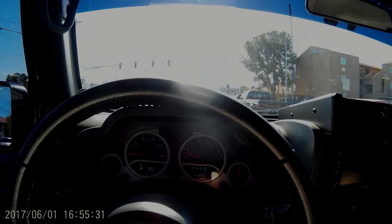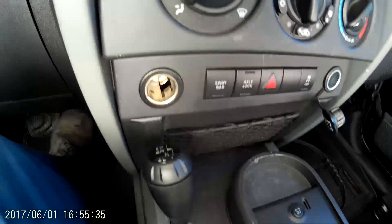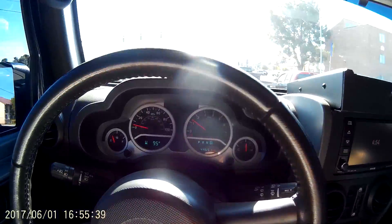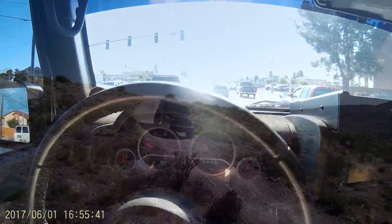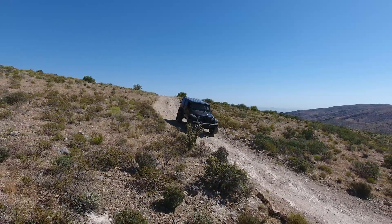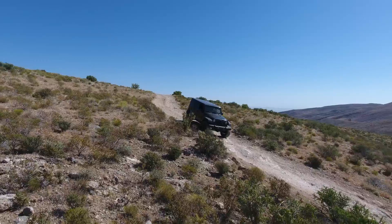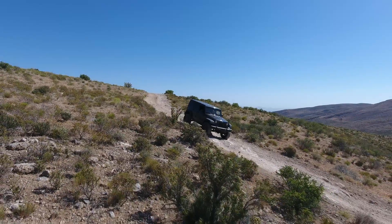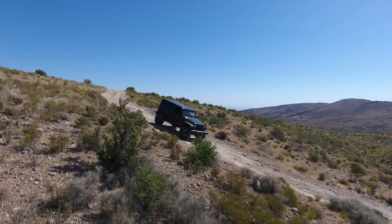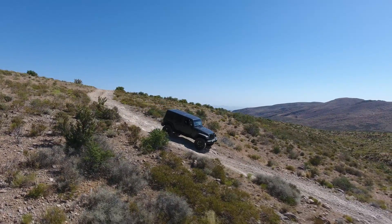Here we are in an early JK. I'm guessing this is a 2009 — the year they added that net to the lower column or console. This is an LS3 with a 6L80. It's an awesome combination. We've done a lot of them. This one's no different. It's got a lot of bottom end torque, it's got the proper sound. It's a V8.